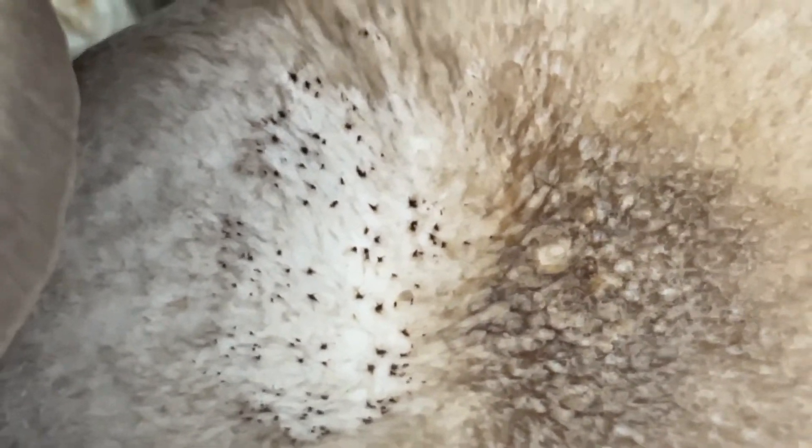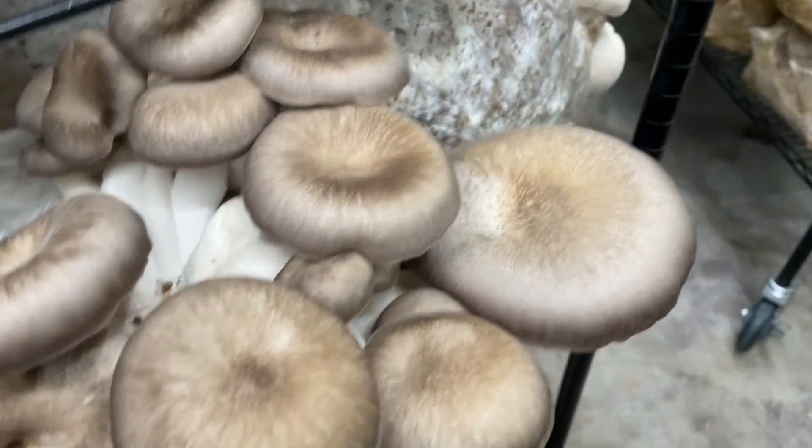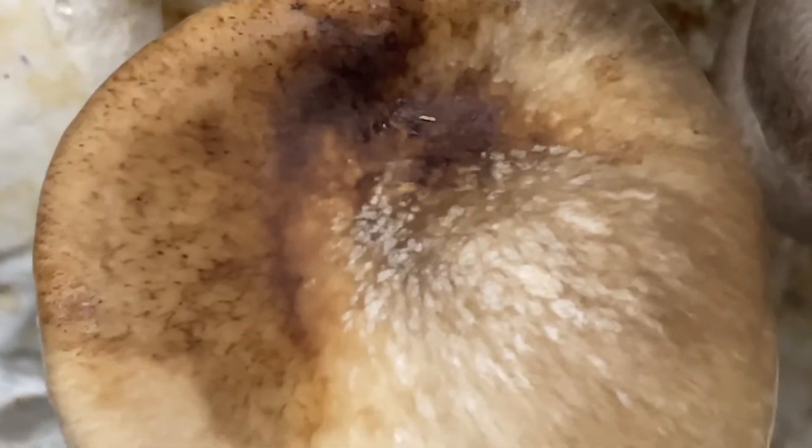Another thing you can see is that bacteria or water dripping on the cap of the black pearl oyster mushroom will cause these issues. When you cut the mushroom open and get a cross-section, these black dots are lines that go all the way down through the stem. I have a line up here that drips water on this cap — I let it happen as an experiment. You can see all these black dots from water exposure and bacteria.